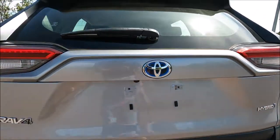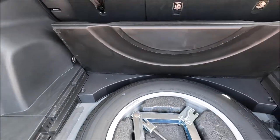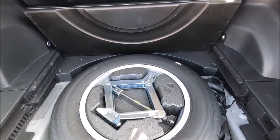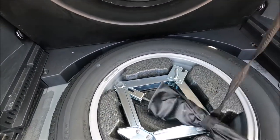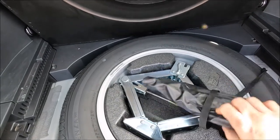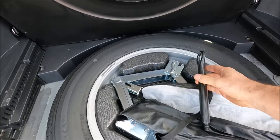Now if you need to be towed, you actually need to get a towing eye out of the boot. Open up the boot carpet in the back, fold it once, fold it twice, and then that actually stays up like that. We're going to get our standard toolkit, open that up, and then inside here is actually a towing eye.